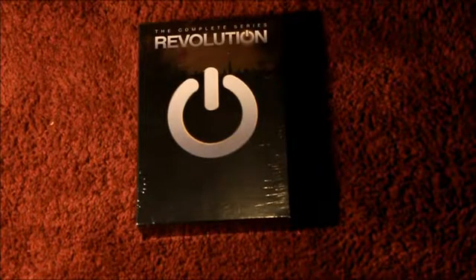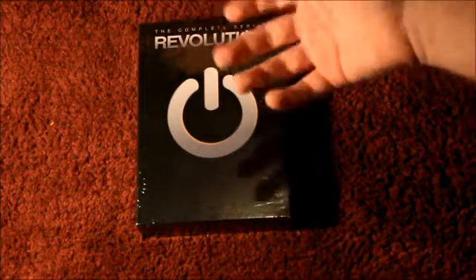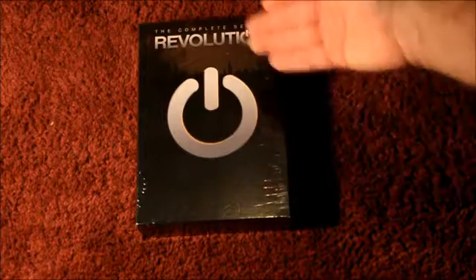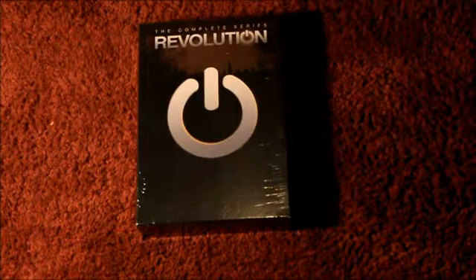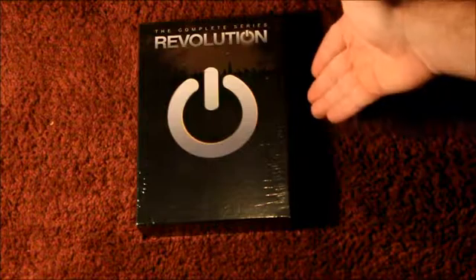It is I, Joshua Ross, from Job and Josh's History Eves and Reviews. Today I'm going to be reviewing — not the series itself, but the box set: what things look like, the front, the back, the sides, the DVDs themselves. I'm going to be giving my opinions on everything regarding Revolution: The Complete Series.